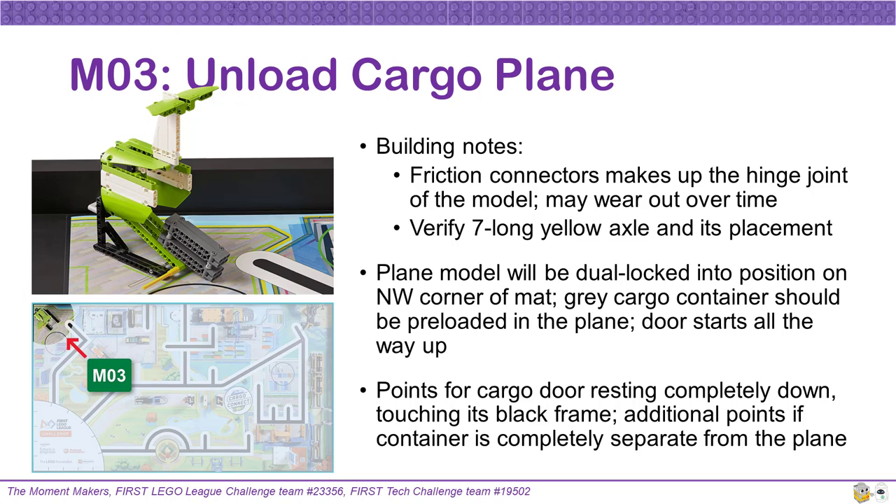Another build note is that a 7-long yellow axle sticks out from the cargo plane door. Make sure that you use the correct length axle and that it is attached to the model on its south-facing side. For this mission, teams get points for the cargo door resting completely down and touching its black frame. Additional points can be earned if the container from the inside of the plane is completely separate from the plane at the end of the match.